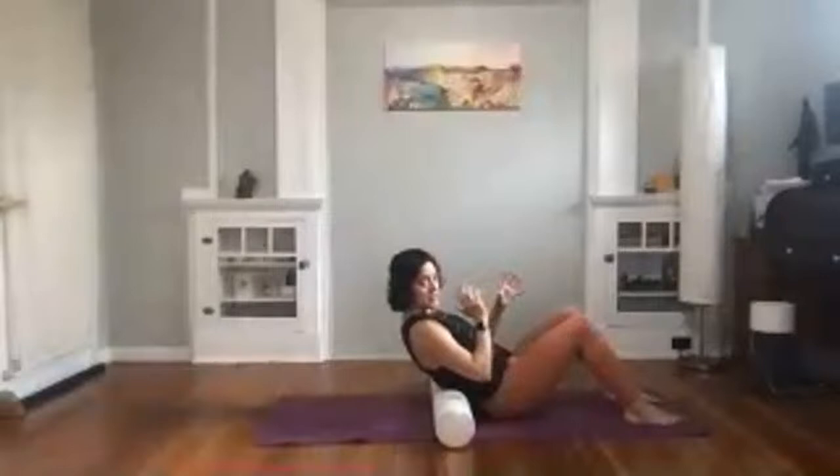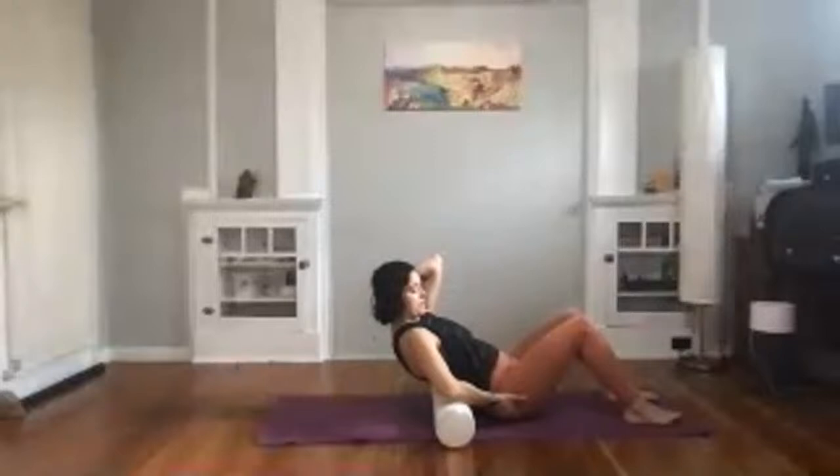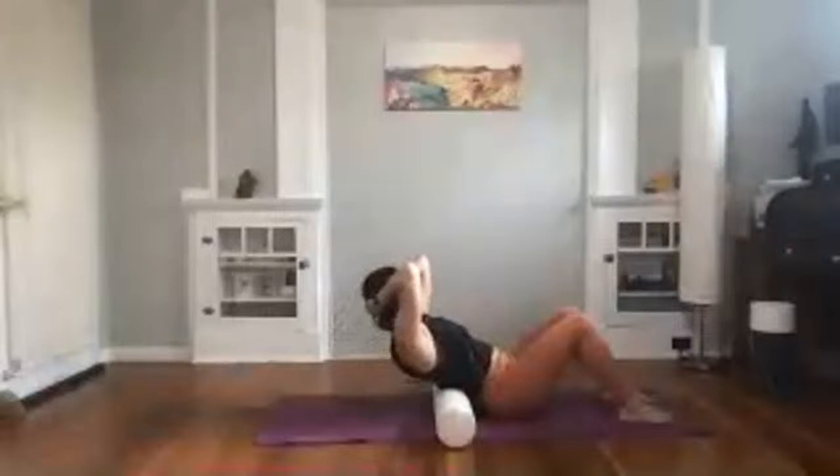If you have a foam roller join me here; if you have a towel you'll need to make some adjustments. Support the back of your head, bring your elbows in, and bring that foam roller really low on your back so your bottom is supported, feet on the ground, knees bent. Just lay back a little bit and come on up so your lowest floating ribs are supported. We'll do this three times, then move an inch down on the mat.